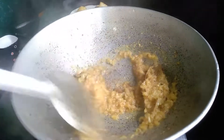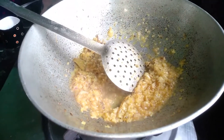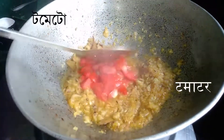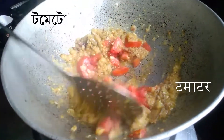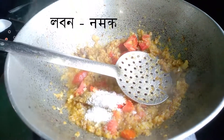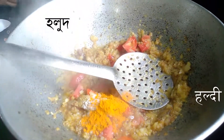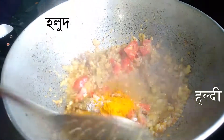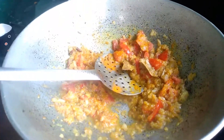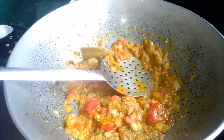Let's fry them all together. Now add some tomatoes, add some salt, then add some turmeric powder. Now add some ginger garlic paste.